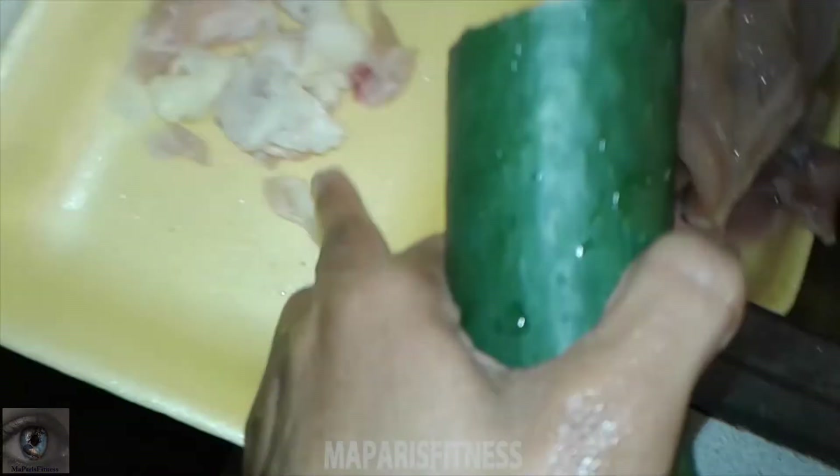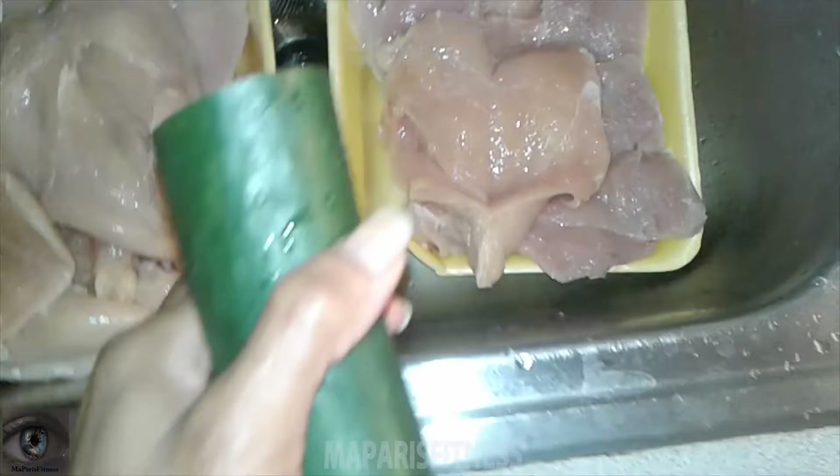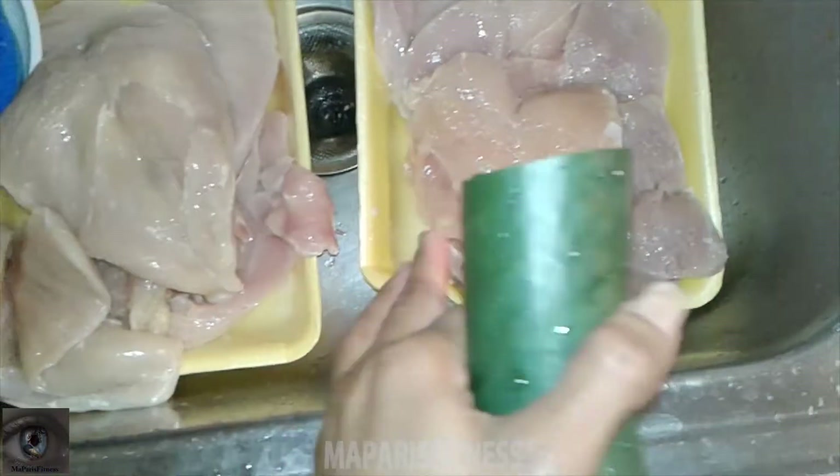So when I came here, what I did is that I cleaned it up and I cut the chicken breast in half. I removed all the fat.